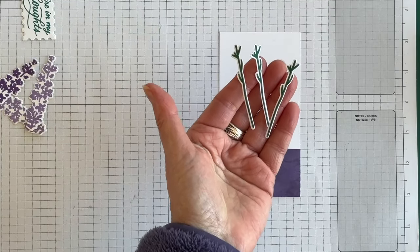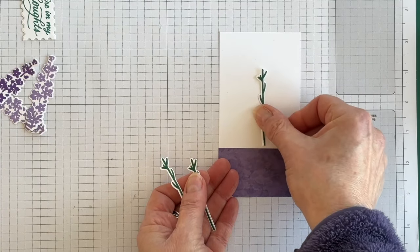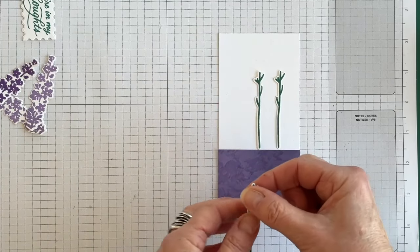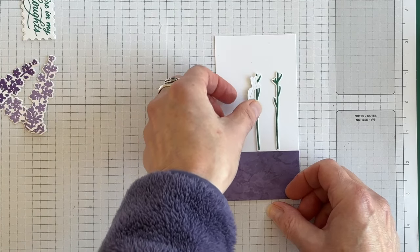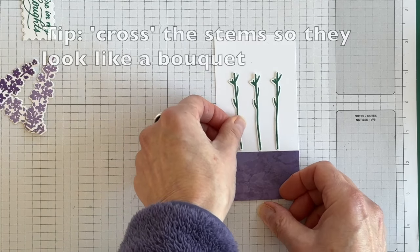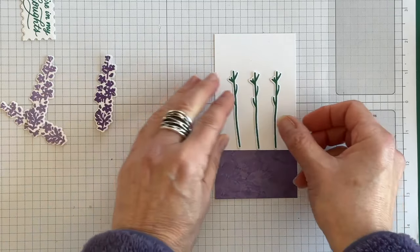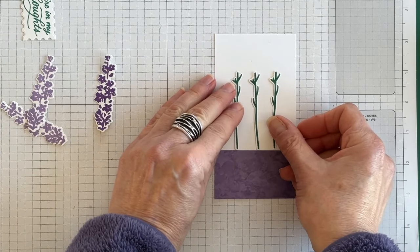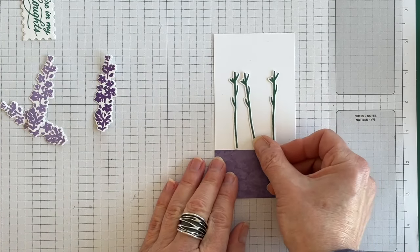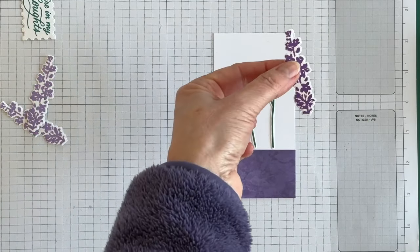Now I want to take my three stems and, using my multi-purpose liquid glue, adhere them down onto the basic white section. I want to leave a little bit of room between the stems because I'm going to be adding the flower pieces on top, and I want to make sure all three can be seen.